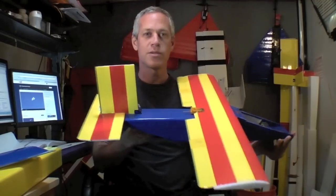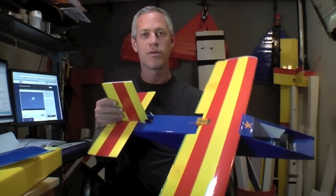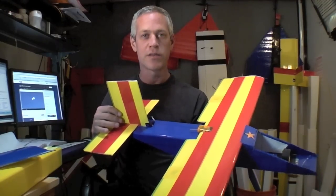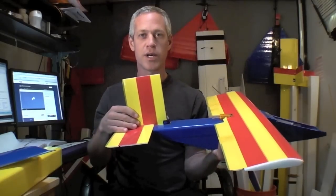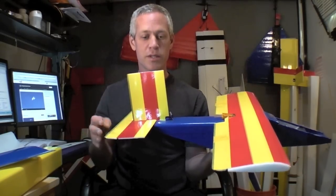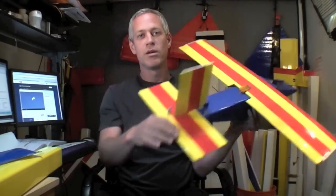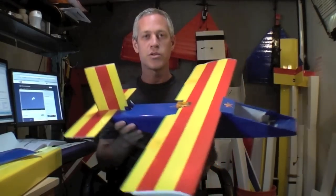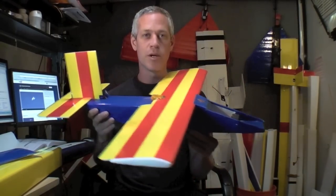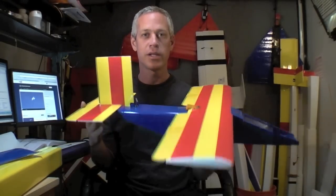You might wonder why all of my planes are so square and blocky. Well, that's just the sort of default, simple, most straightforward method of building each of these planes. It would be up to you to make it your own style, and I heartily encourage that — like sweeping control surfaces, different colors, different styles, tapering the nose and tail, anything you want to do. But this is the most straightforward method I can figure out to go from foam board and tape to an airplane I can fly this weekend. That's why they look very utilitarian.